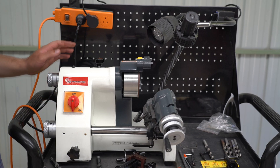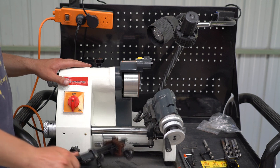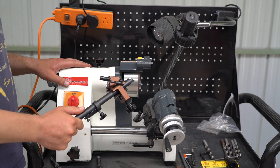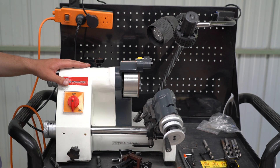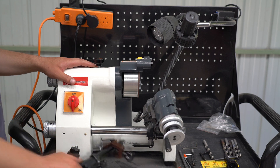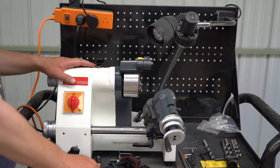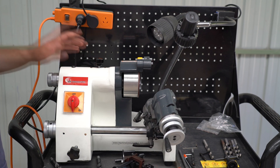Before we get started I just want to say thank you to Luke for his video on how to sharpen drill bits on the universal grinder using this attachment. Without his video this video might not have been possible — it certainly made it a lot easier. The instructions that come with these universal grinders on how to use this drill sharpening attachment are virtually useless and there isn't a lot of information out there on the internet, so thank you to him.